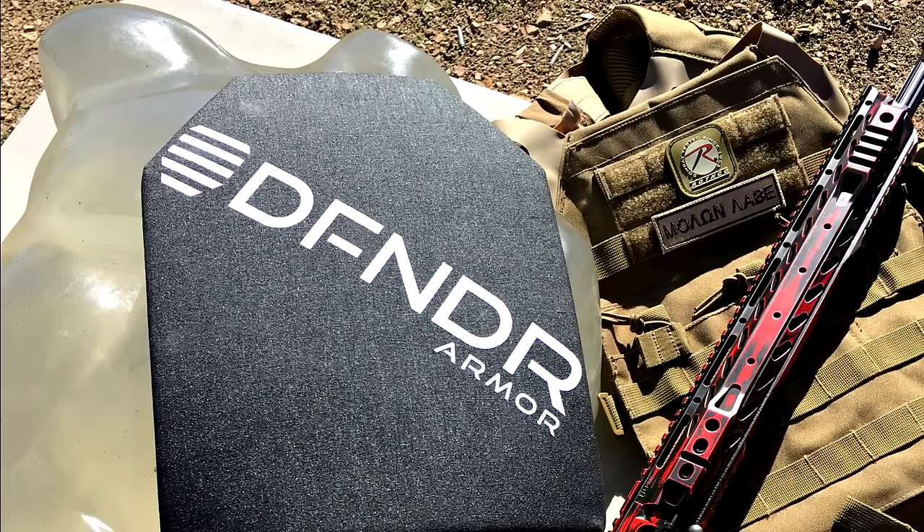This is extremely impressive armor. It stopped the Green Tip, it stopped the standard .556, it stopped two different types of .308. You get the backface deformation, yes, but you have zero penetration. This is absolutely amazing armor, and it's definitely worth checking out. If you're somebody in law enforcement, somebody who depends on armor on a daily basis, or you just want a kit that you know is going to work to stop the threats you need it to stop, this is definitely some stuff you might want to check out. Defender Armor makes some of the highest quality armor on the market, and I've been impressed with it every single time. If you were watching the previous video and wanted something that'll stop Green Tip, definitely check this out. I'll put a link to their website in the description box. Thanks for watching — please like, subscribe, and have a great day.